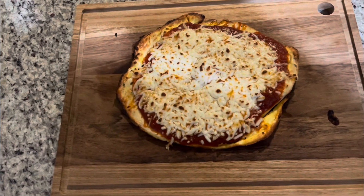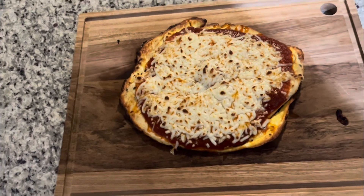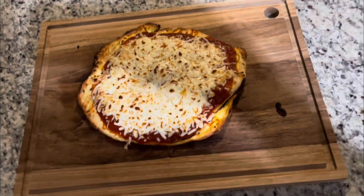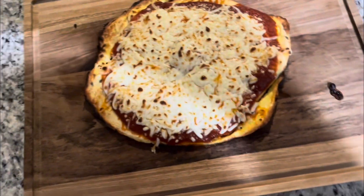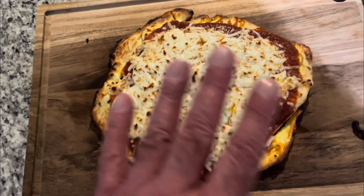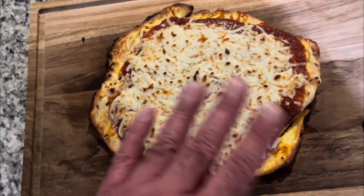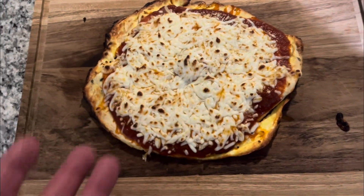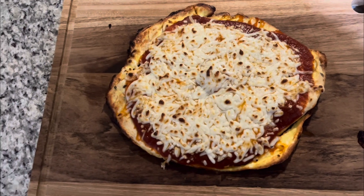Stay tuned papi! All right my brothers, I pulled it out of the oven. This is how it looks. I put the broiler on — the top part of the oven — so it cooks and melts the cheese and the sauce. This is my final product my brothers, we're gonna try this out!